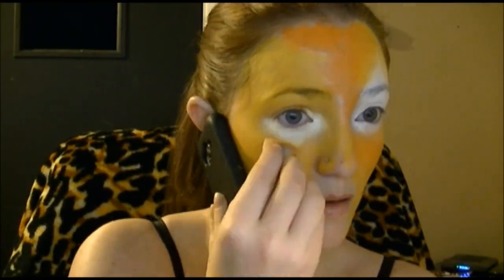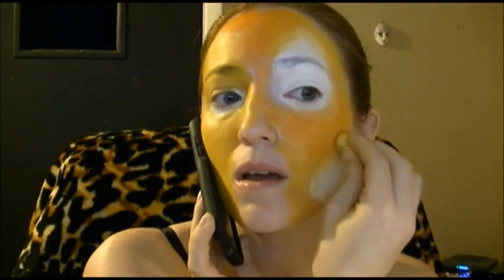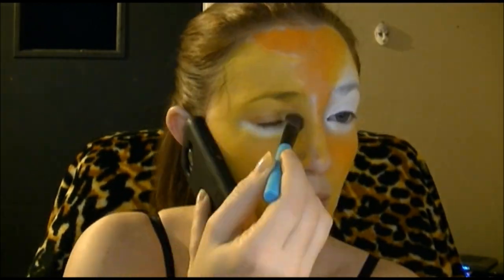Then I went around the eye with white. If you mess up, just go ahead and blend it back in — nobody will know the difference. Then I went in with some white eyeshadow to set it so it didn't crease. Then I went under the lion eye with white. I did use reference pictures for this, and as you can probably see, I referenced them a lot. Unfortunately, the reference pictures were on my computer screen, which happened to be right behind my camera.